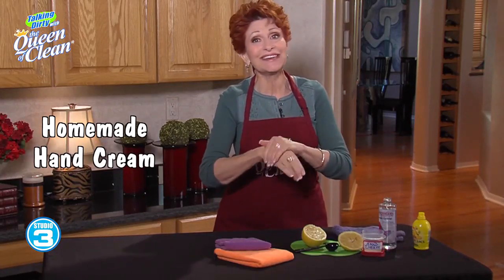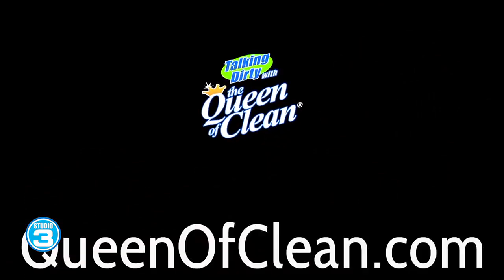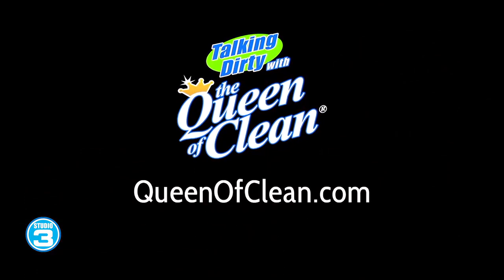Use it as many times a day as you want — I smell delicious! For more information, go to queenofclean.com. Thanks for talking dirty with the Queen of Clean.